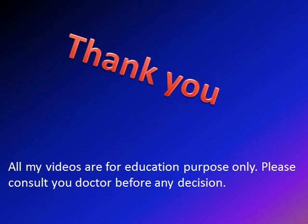Thank you very much. All my videos are for educational purposes only. Please consult your doctor before any decision. Thank you.